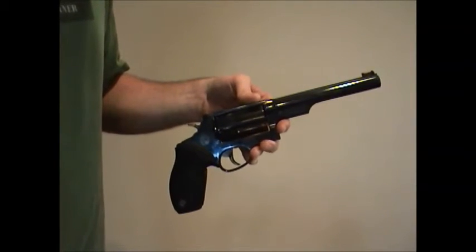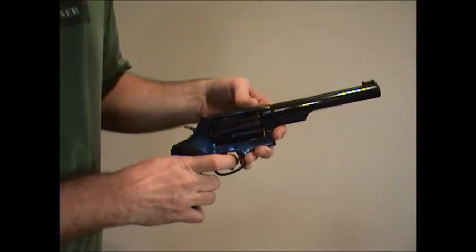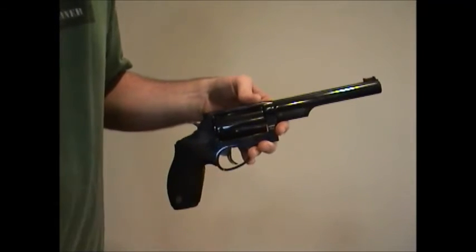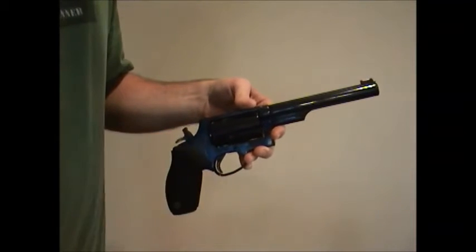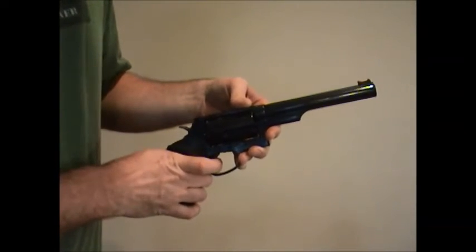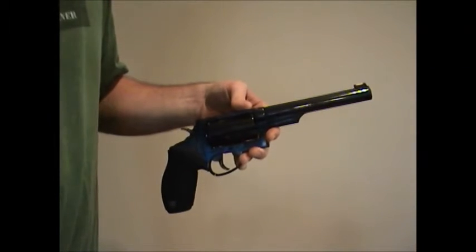What that means is that on a revolver like this Judge, the trigger has a long double action pull that cocks the hammer, rotates the cylinder, and releases the hammer. But if you so desire, you can also manually cock the hammer, which will put the trigger into single action mode, allowing you to use a shorter, cleaner trigger pull to perform the single action of dropping the hammer, generally resulting in a better aimed shot.